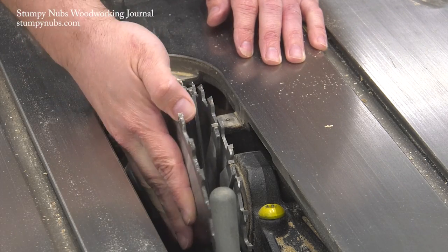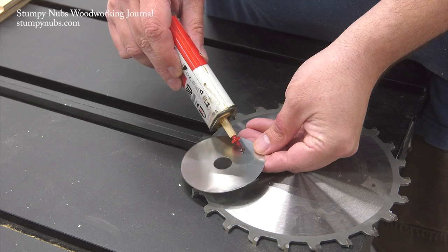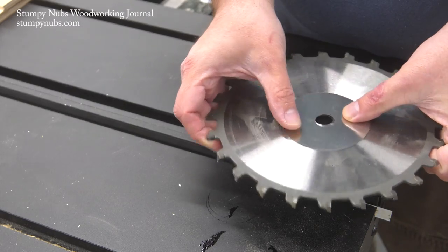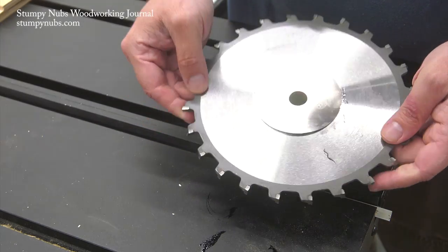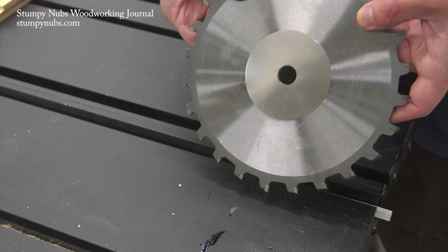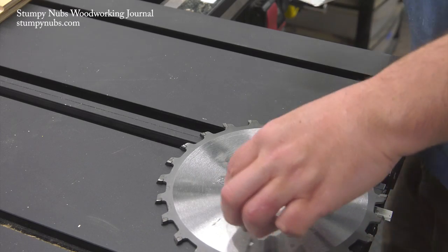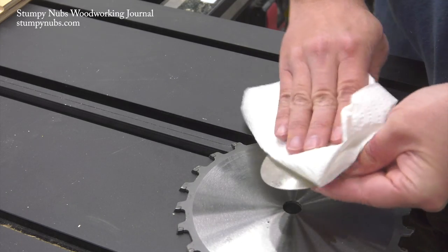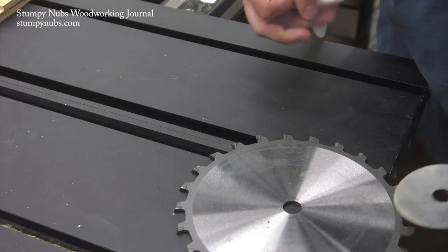I'll link to the shims I use below. Another option is to put a couple drops of light machine oil on your plastic or metal shims, rub it around a little bit, and that will make them stick to the metal saw blade long enough to get everything on the arbor and tighten down so they won't drop into the threads. It is a little messy though — you have to wipe it off with a paper towel and be careful not to get any of it on the top of your saw where it may transfer to your workpiece.